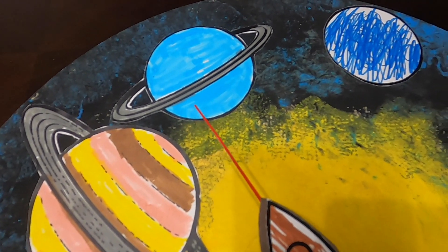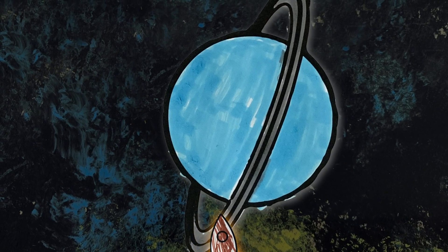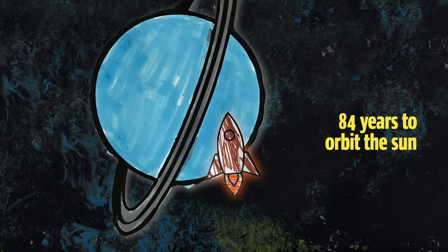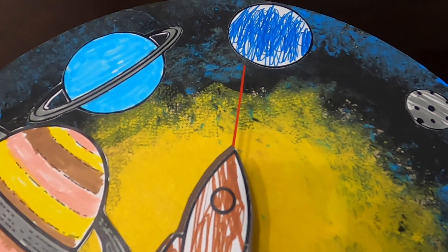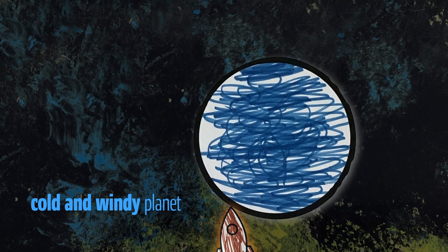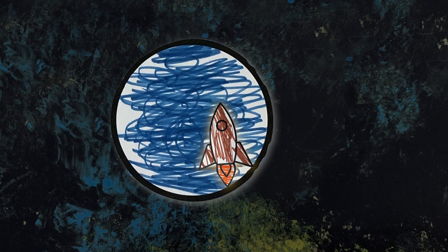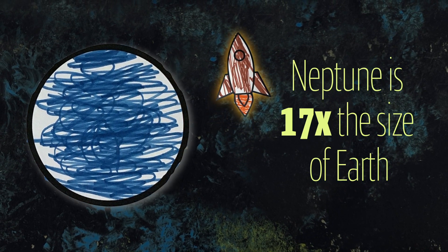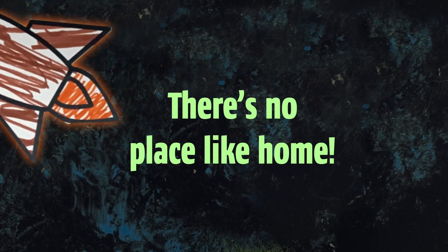We're off to visit the seventh planet in our solar system — Uranus. Uranus is 14 times the size of Earth, and a year on Uranus is equal to 84 years on Earth — it takes a very long time to orbit the sun. Our last stop is the eighth planet, Neptune. It's very cold and windy on Neptune. Neptune, along with Uranus, is known as one of the ice giants. Neptune is 17 times the size of Earth. Well, we've visited all the planets — it's time to head back home to Earth.